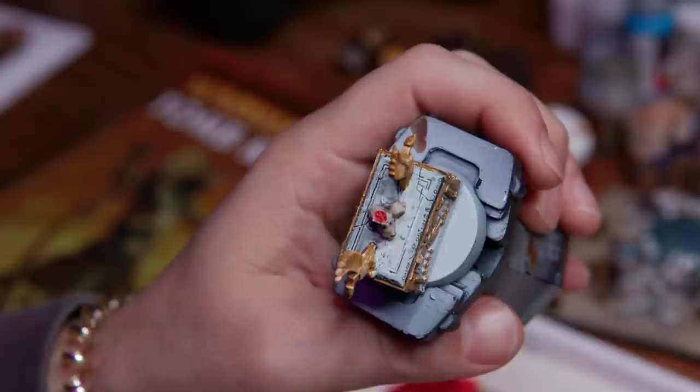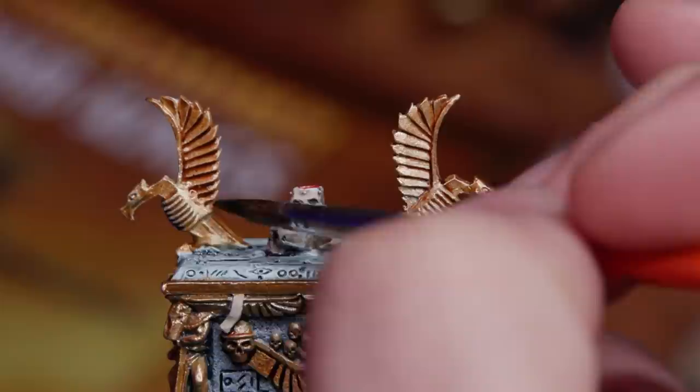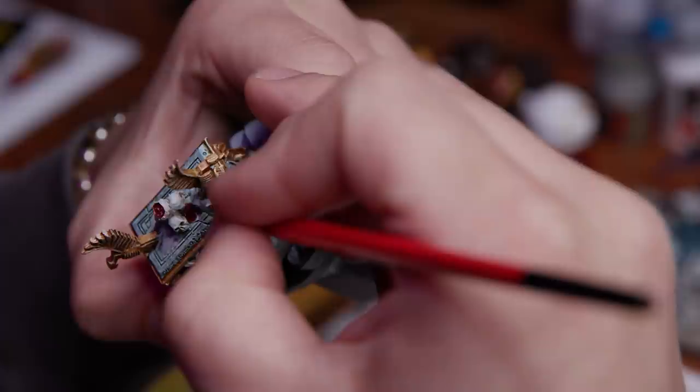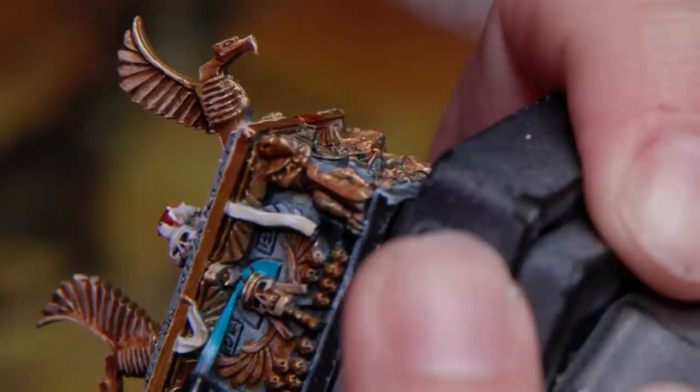I went with Gryph-Charger Grey contrast paint again on the casket, then picked out all of the gold trim. For the blood on the skulls, I wasn't initially going to go this over the top with it, but I was having trouble getting the eagles to stay on during assembly and there was a big puddle of glue I forgot to clean off. I mixed up some Citadel Blood for the Blood God and Army Painter Strong Tone to get a really nice slick and shiny blood effect that really popped when put on top of an actual puddle of super glue. After that I added some blue for a pop of color and put some final edge highlights on to finish it off.